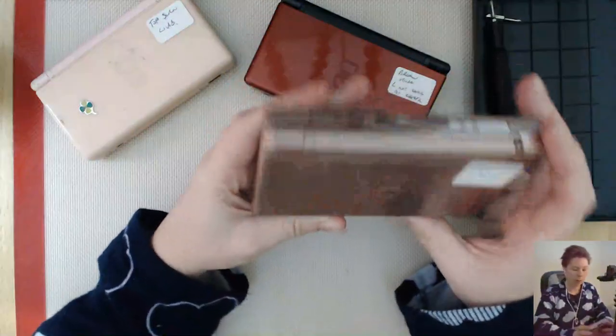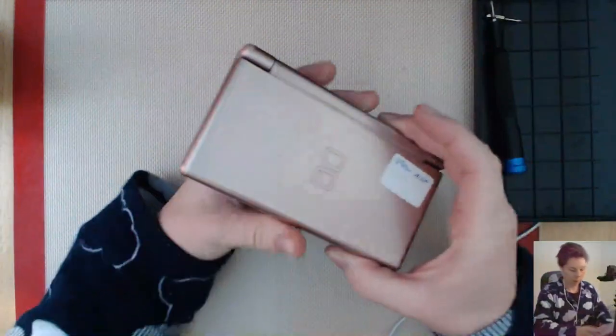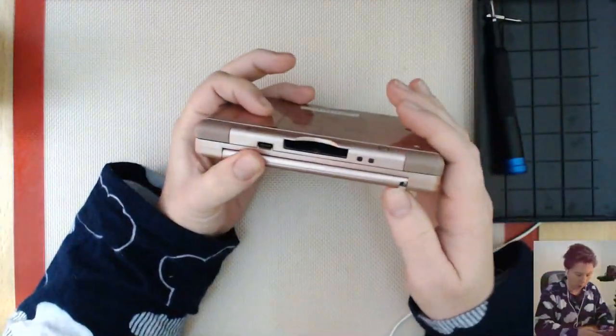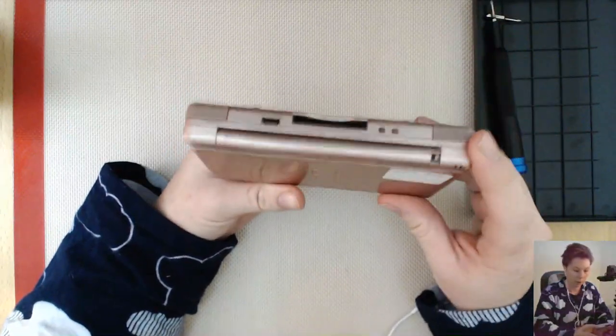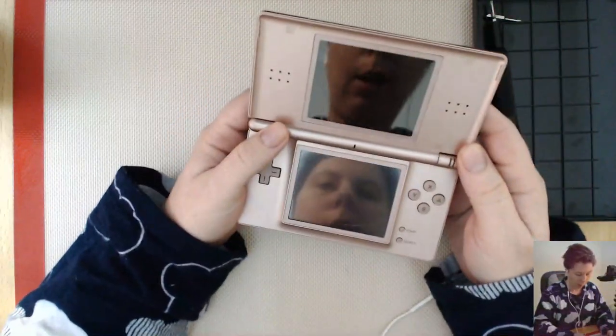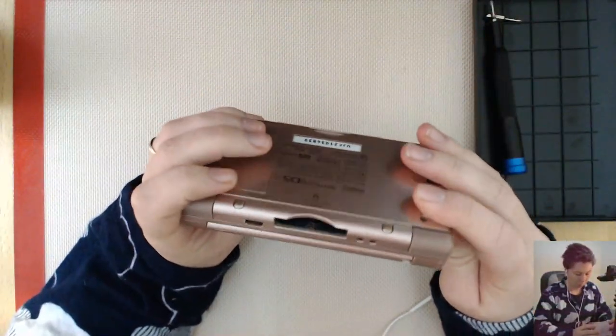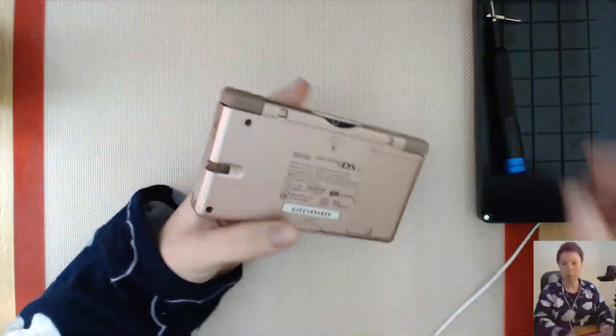I got my broken DSs today and I've got nine of them. There's a whole pile over here. What I thought I'd do is just have a look at one that has a broken hinge, and because it's got a broken hinge, I don't think it's worth keeping the casing. So what I'm going to do is open it up, have a look inside and see what parts we can put into the parts bin to fix one of the other ones.